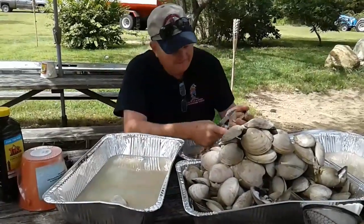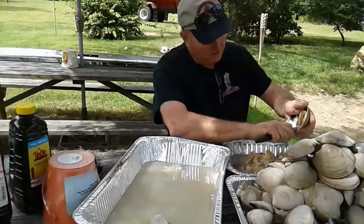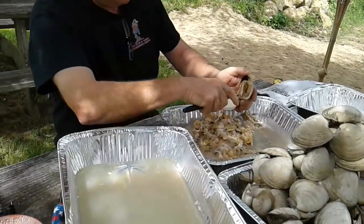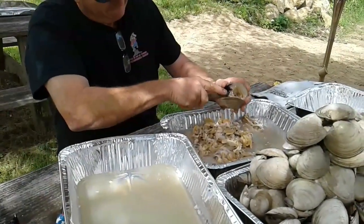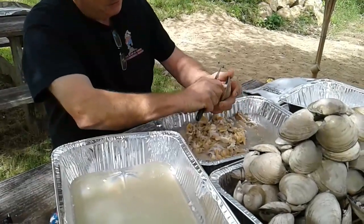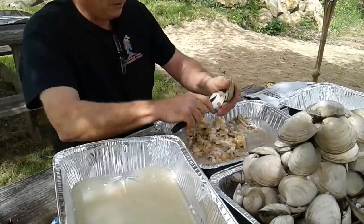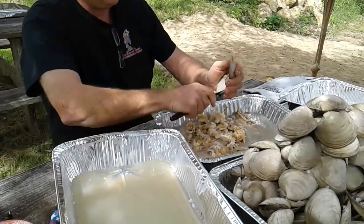That's the meat in these things. You want to get these muscles out right here. That's the meat inside the quahog. Not very appetizing maybe, but it's very good. It's actually very good for you too because it's real high in protein and I don't think there's any fat in them at all.